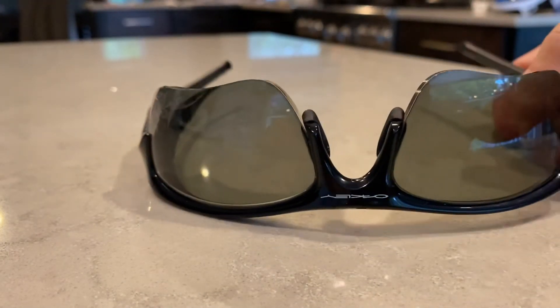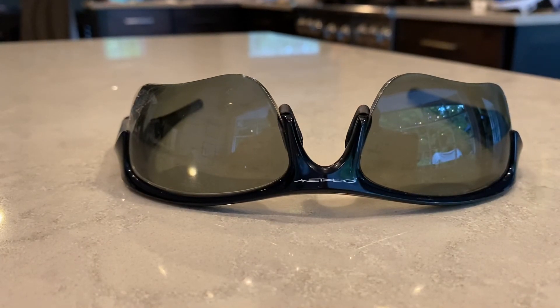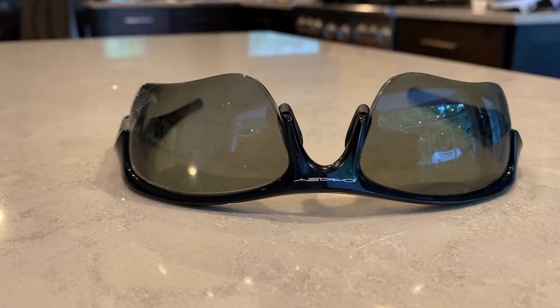You would think for $800, it could provide you with a more durable pair of glasses that would last longer than just a couple of years.